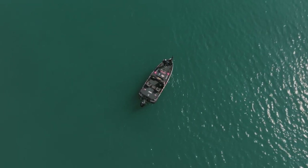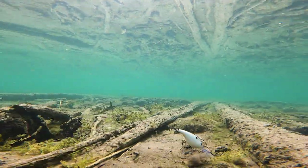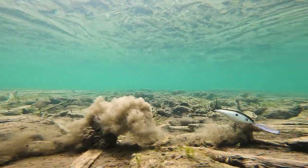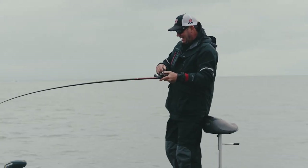Almost always when I'm fishing for largemouth or I'm fishing stained water, it's all about making sure that that bait's on the bottom. But when I'm cranking for smallmouth, that's when it really changes — things really get different, and there's several reasons for that.